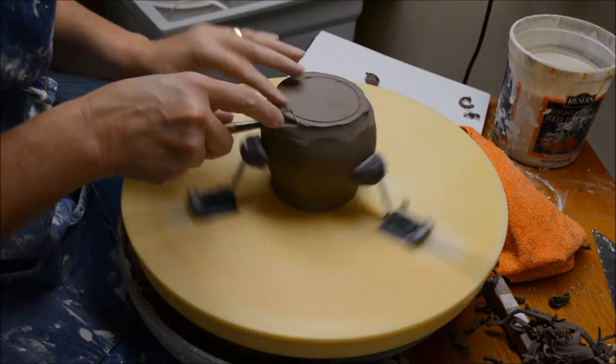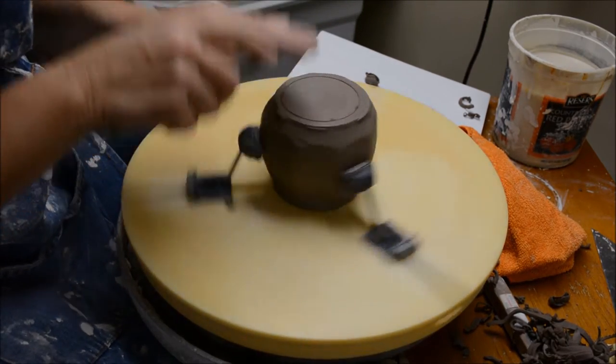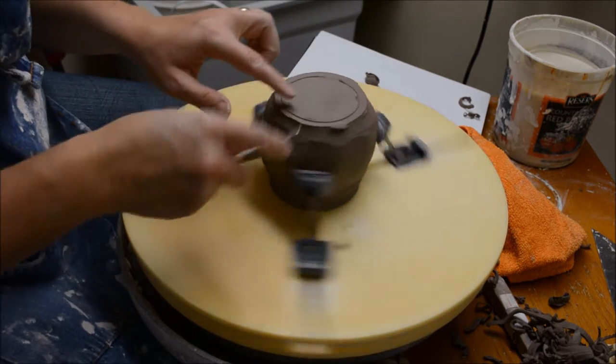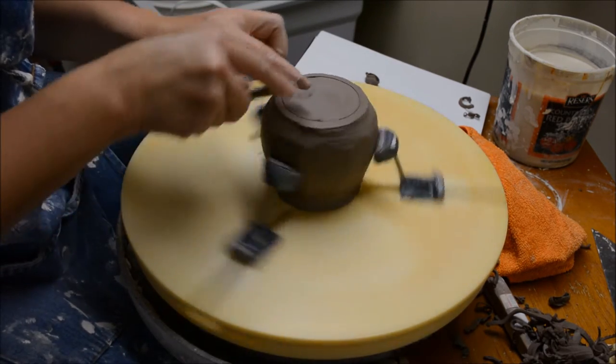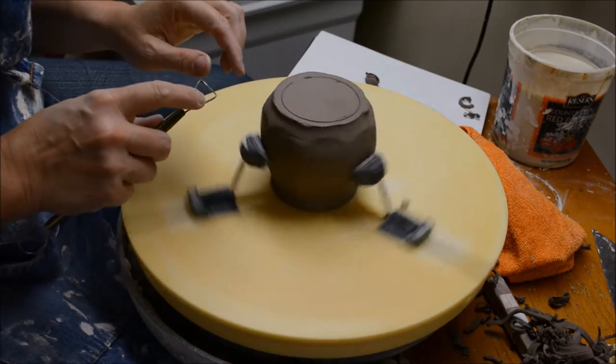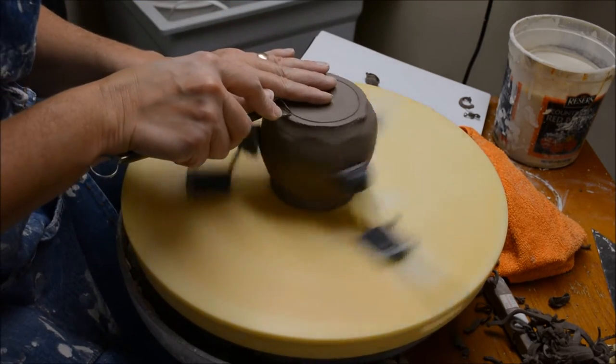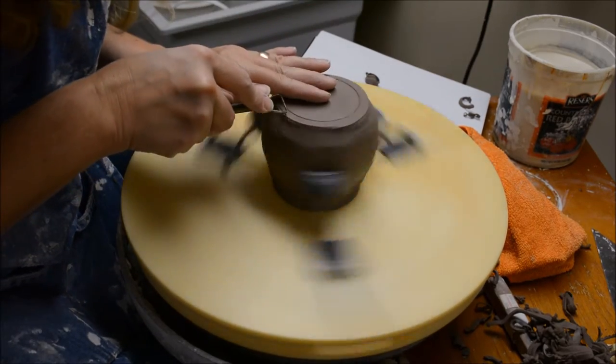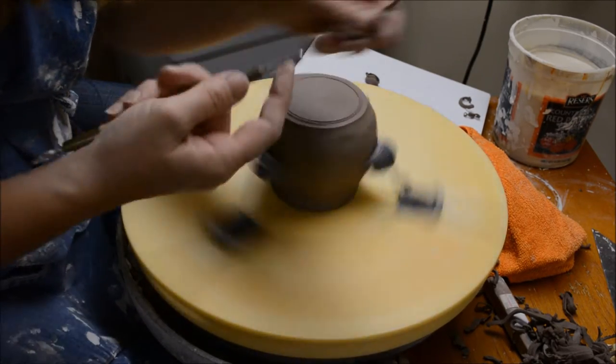I've marked it with my fingernail. Now I'm going to go down from the top to create the outside of the foot, then trim that extra outside stuff away, and then go down from the top to do the inside of the foot. You always want to go down from the top, not in from the side.